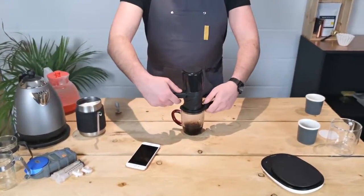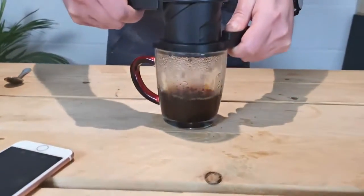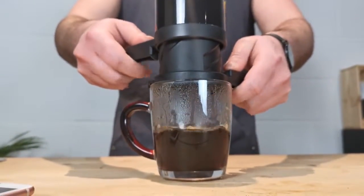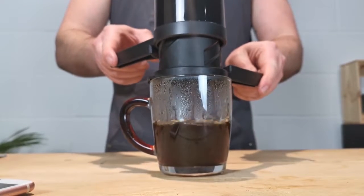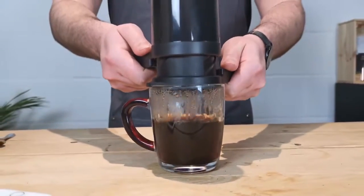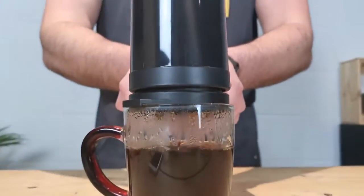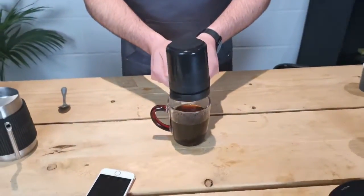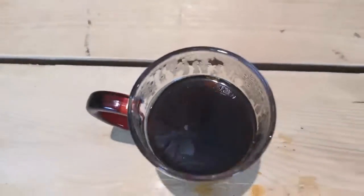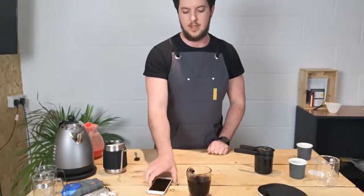I'm going to twist these handles together. You just want to apply some light force — we don't want to come across any major resistance. This is just nice, easy, slow twisting. It's really easy, so I could just use my fingertips to pull these together. Just keep squeezing until you hear the air at the end — give that a little shake — and there is our long black coffee. We can either add water to this or milk to make a regular white coffee.